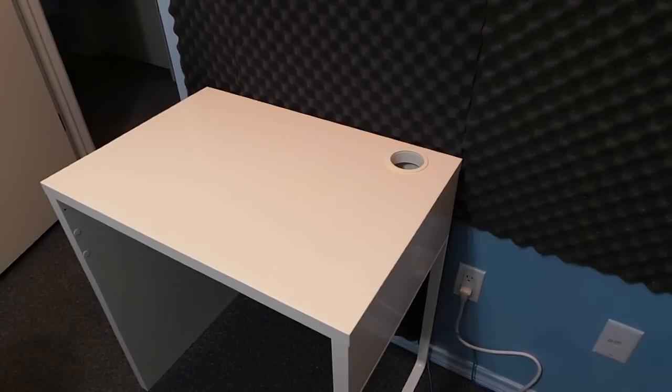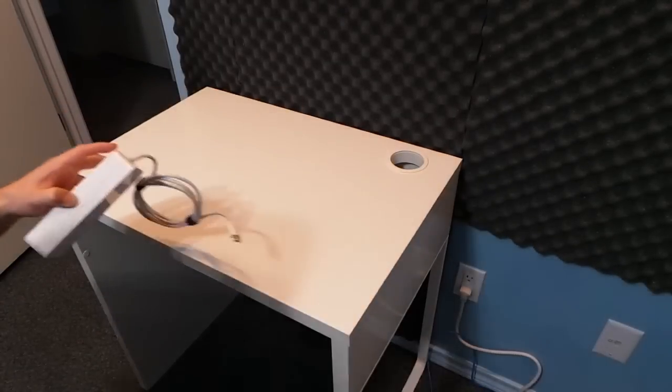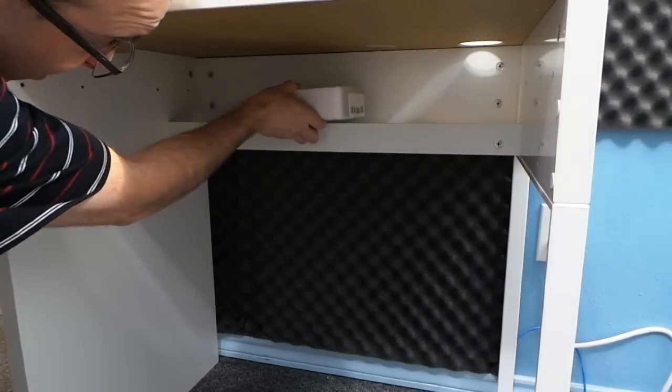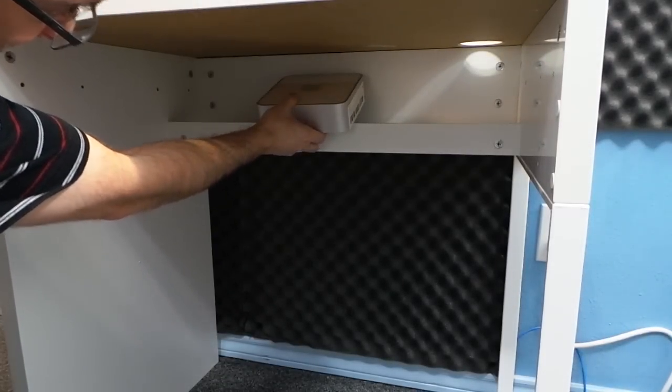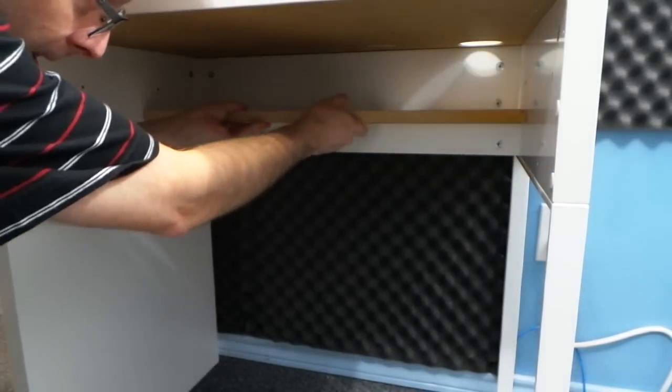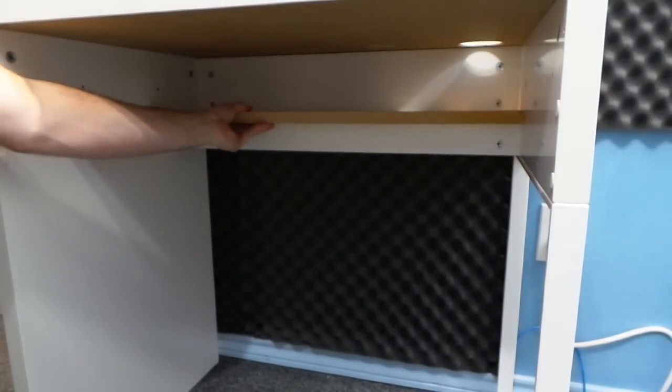I think there are some other improvements I could make. After all, the desk is very small and I have to sit this Mac mini on top along with the monitor, keyboard, and mouse. What if I could put it up under here? So I cut out this piece of scrap wood and did some experimenting.